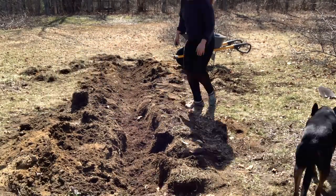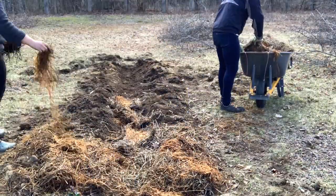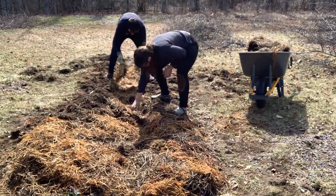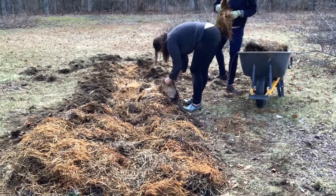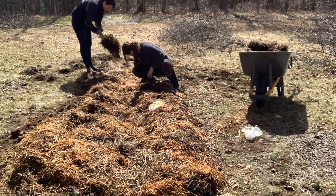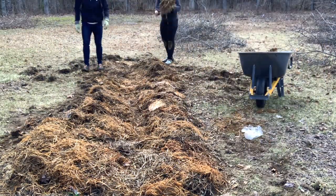The straw mulch is for a couple of reasons. One is just to lock in moisture because we're not getting a lot of rain right now. The other reason is that we don't want any grass or weeds to grow — asparagus is really sensitive to anything competing at the surface, so we're trying to keep it as weed-free as possible. This particular straw isn't fresh; it's been overwintered and was left over from mushroom beds we put in last year.